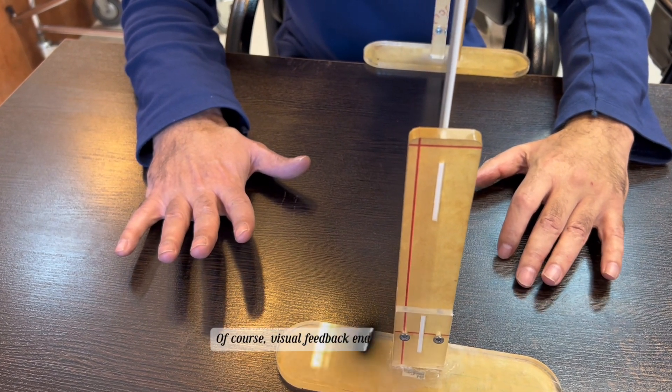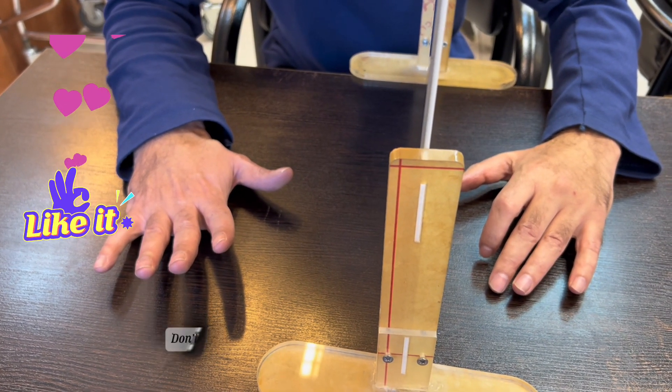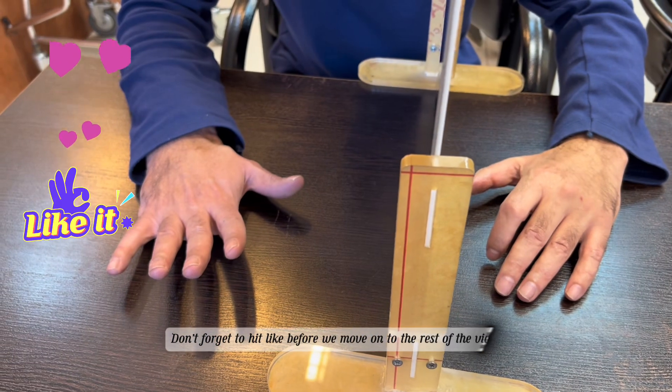Of course, visual feedback enables this function. Don't forget to hit like before we move on to the rest of the video.